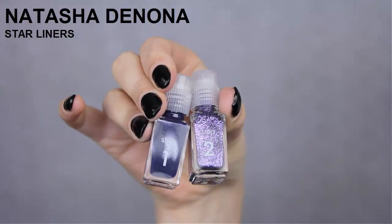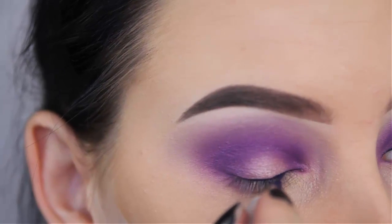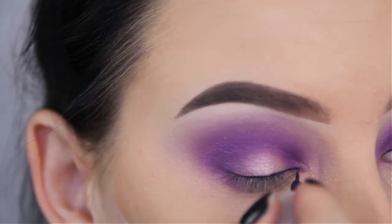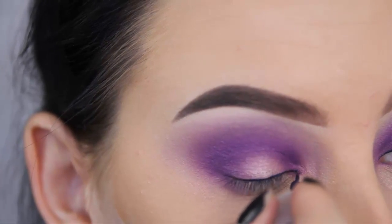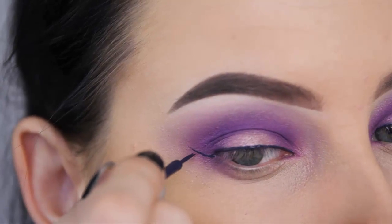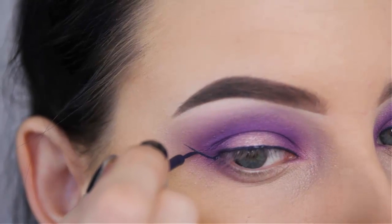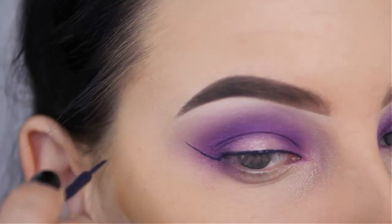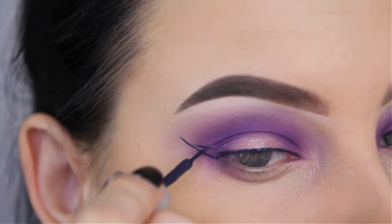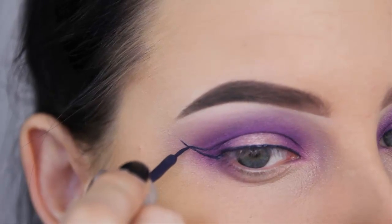Now I'm going to use those star liners by Natasha Denona — this is the purple one. You get a liquid liner and a glitter liner, which is very cute. It was my first time using this, so I'm just going to use the purple shade first to create my wing, and later on I will go on top of it with the glitter liner. And hallelujah, this eyeliner is really pretty.